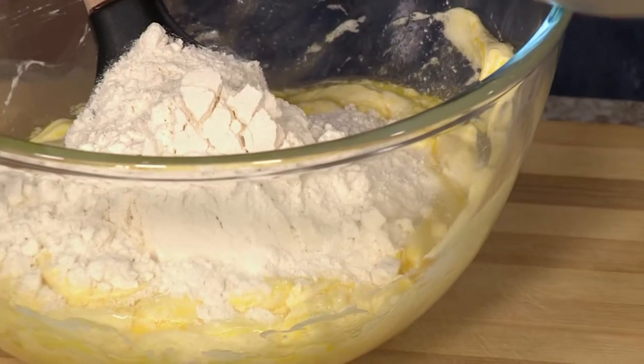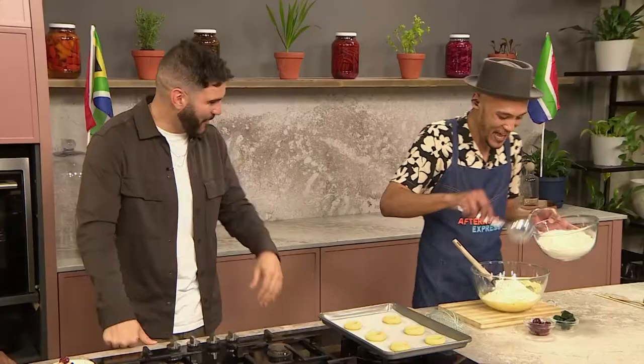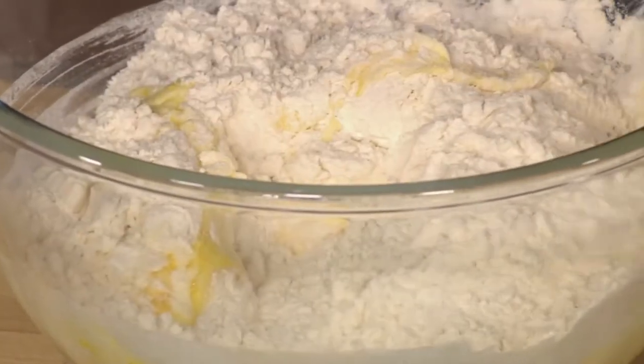So over here, I've just creamed my butter and my sugar, and I've added an egg with some vanilla. And then I'm going to go in with some flour and some baking powder. We're just going to fold that in — you don't want to overwork this cookie dough.